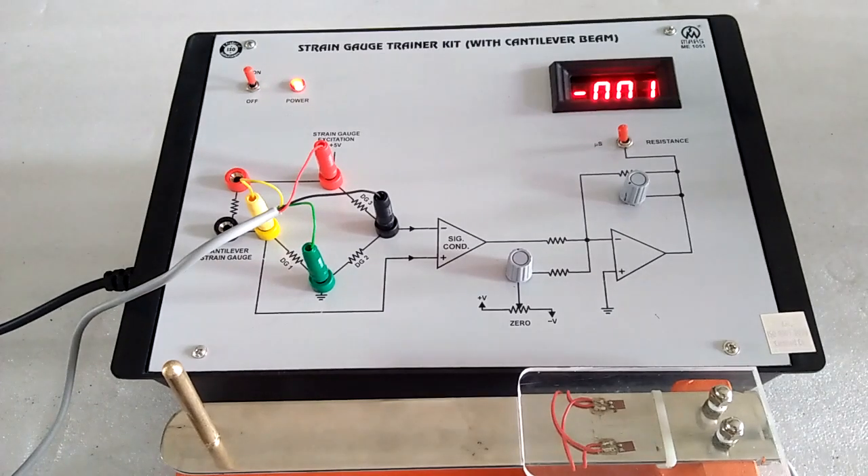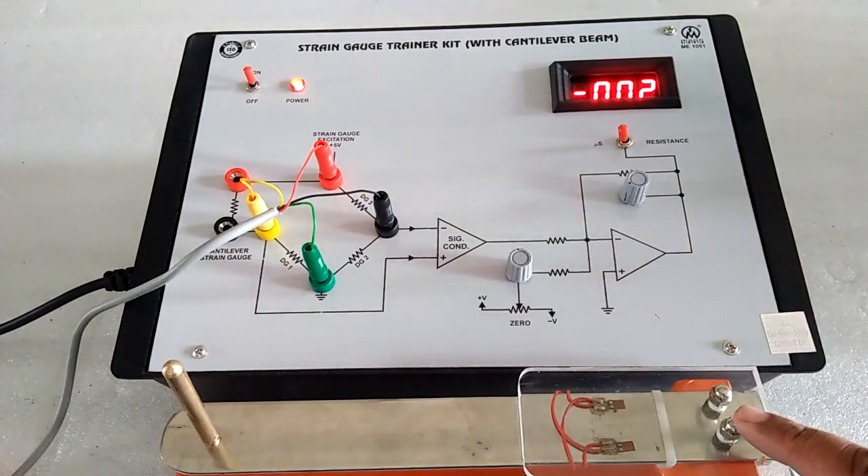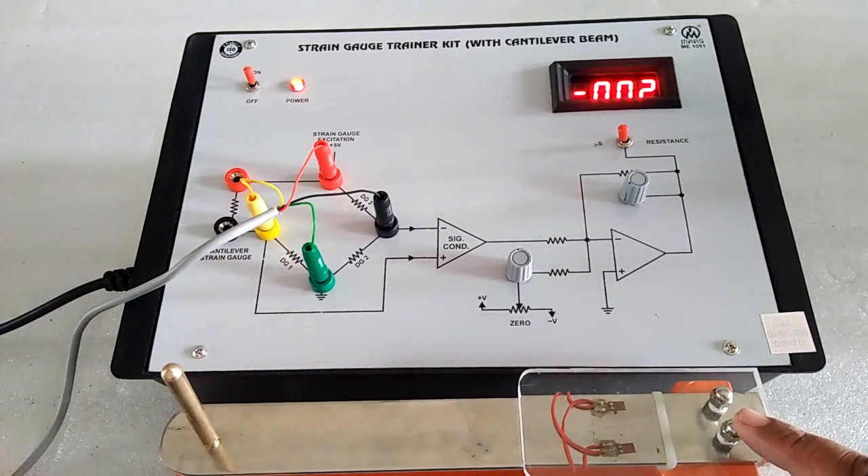Here is the mass make strain gauge trainer kit with cantilever beam. Here is the main board and here is the jig of the cantilever beam.